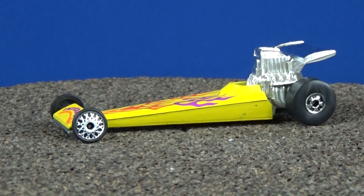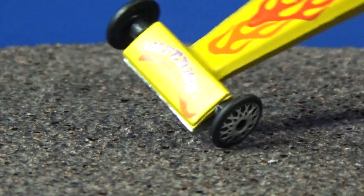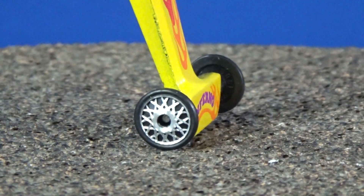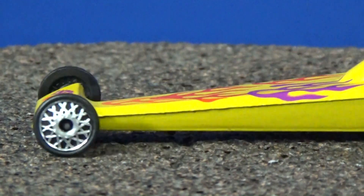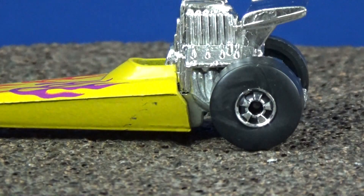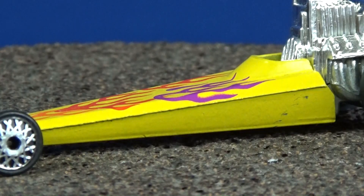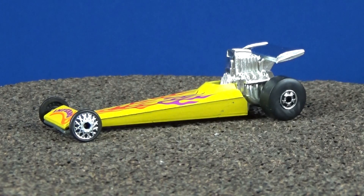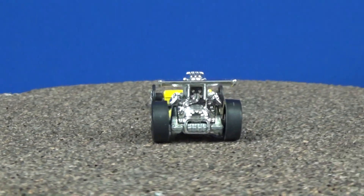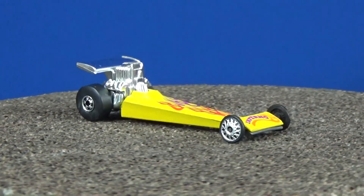Have you seen those front wheels before? They are pretty unique in Hot Wheels history — they used them for this model. I don't know if they used them for any other castings. They did rename this casting and use it as a model called Cool 1, but it was the same casting. As far as those dragster-type wheels in the front, I don't know if they had any other release with those.